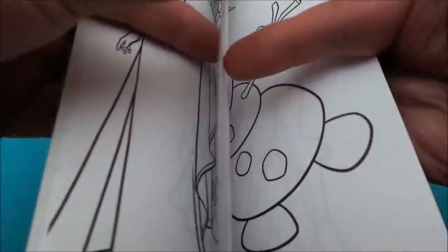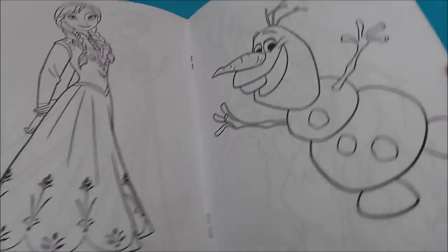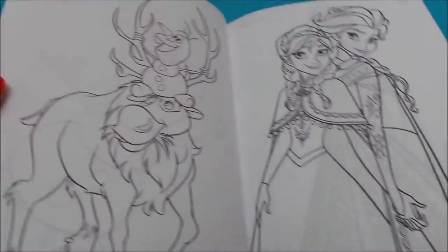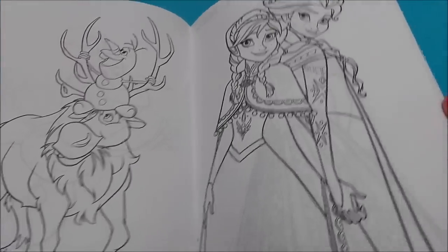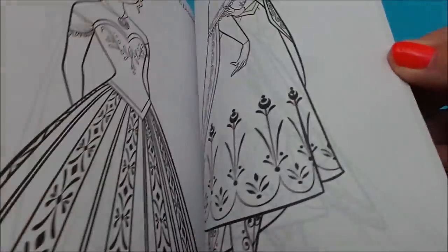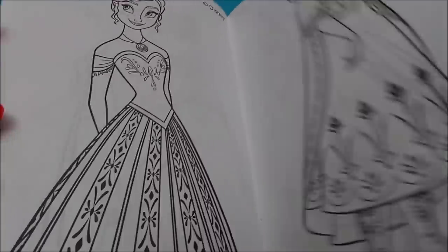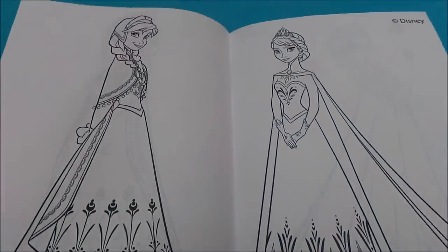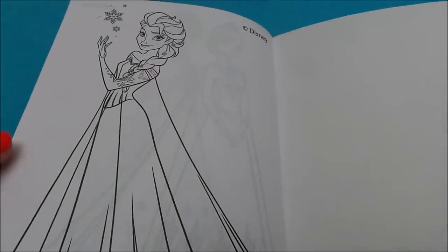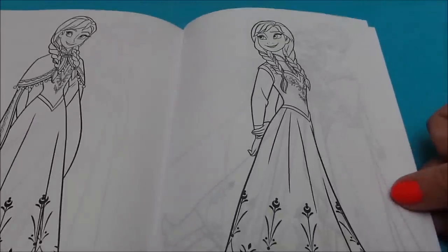It's Elsa and Anna together, there's just Elsa, and we've got Olaf, and there's Sven and Olaf and Elsa and Anna holding hands, and there's Anna looking very pretty, and there's Elsa and Anna individually and one more of Elsa. So difficult to choose which one to colour!